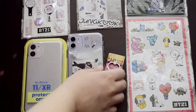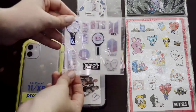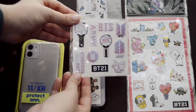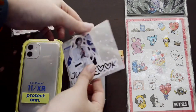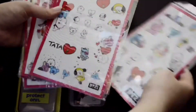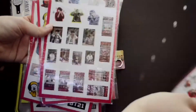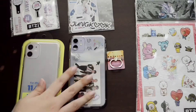The main reason I wanted to redecorate was because of this ring holder thing that I got. These are some puffy stickers that my friend got for me for my birthday — I don't know where she got them from. These are Jungkook stickers that another one of my friends got for me from Etsy, so I'll try to find and link those. And these BT21 stickers are ones I got from Amazon — I'll link them down below in the description box.